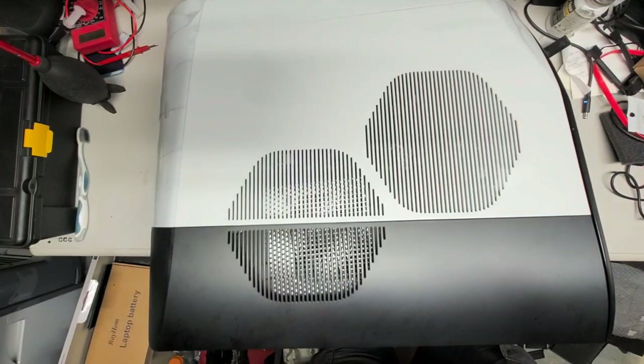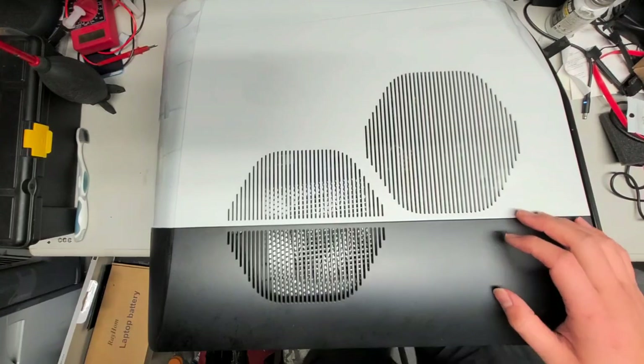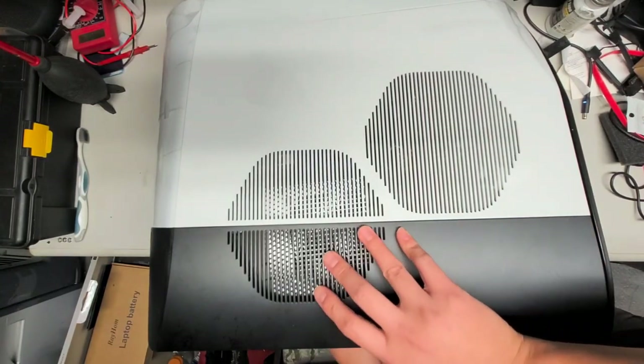I'm going to show how to open the Alienware Aurora Ryzen Edition R10. The power supply on this went bad, so I'm going to show how to open it up.